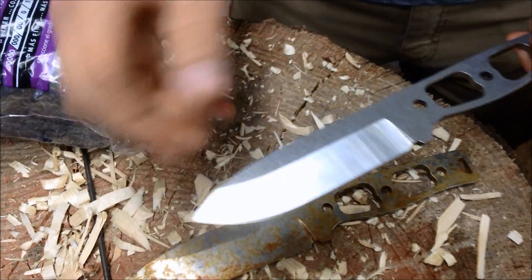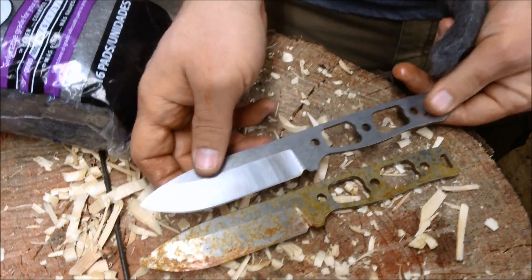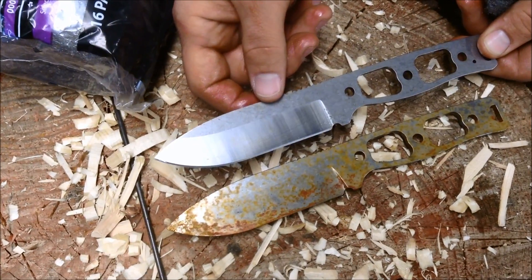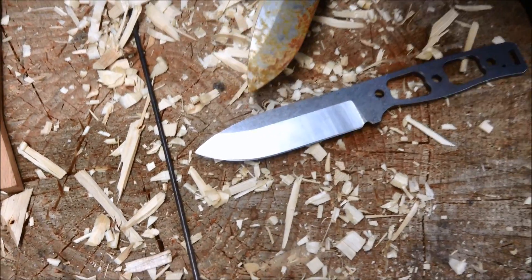It's just about all gone now. I think with a little more scrubbing I can get those couple of light stains off the surface. But as you can see, after a month out in the weather, the CPM-20CV martensitic stainless steel fares a lot better than the CPM-3V.